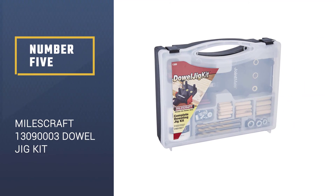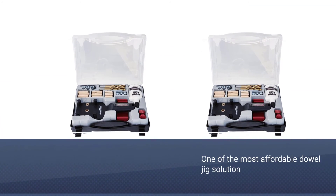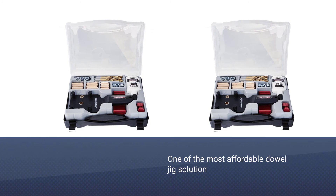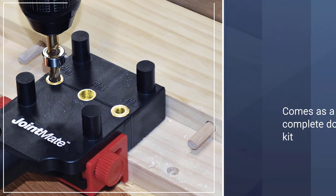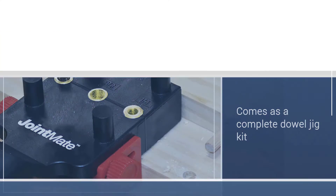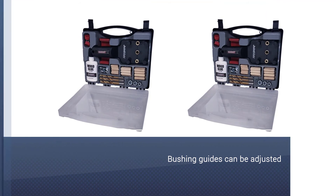Number 5: the Miles Craft 1309003 Dowel Jig Kit. One of the best things about the Miles Craft 1309003 is that it is a complete dowel jig kit. If you do not own any doweling tools, this is a good model to consider, since it allows you to start from scratch and it even comes with hardwood dowel pins of different sizes.